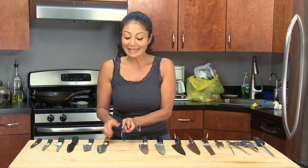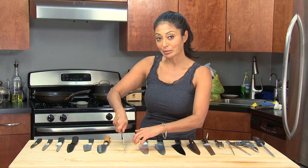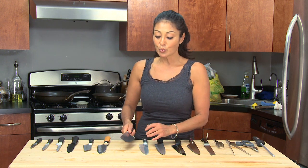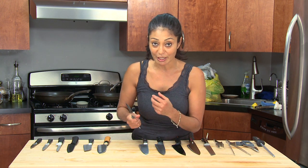Now how do you do that? The key is the weight and how it feels in your hand. You want to feel that you've got complete control over your knife so that whether you're slicing, dicing, julienning, making a chiffonade, you're doing it with a knife that works well and feels comfortable in your hand.